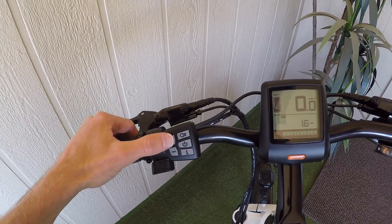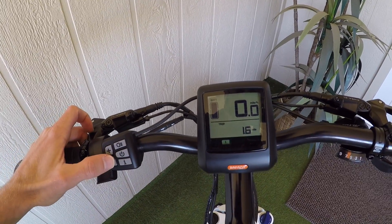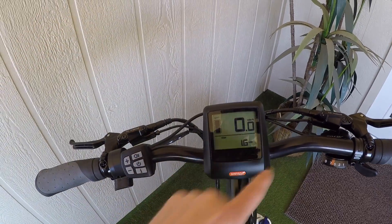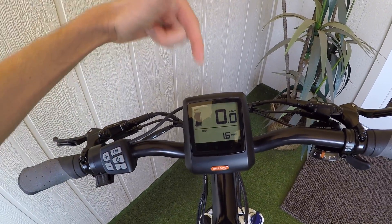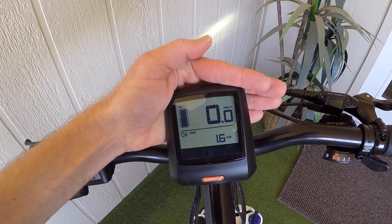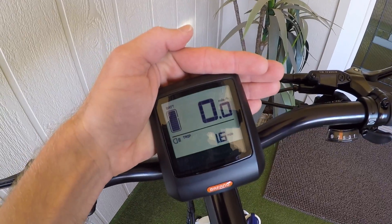You saw me pressing plus and minus to navigate through the different levels of assist. We can go down to zero, and then the throttle and pedal assist are not active, but you still have a display panel to look at, which is handy if you're tracking your trip, and the lights will work. This thing has a light sensor built right in, and if I hold and cover the back of it, the lights will activate — you can see the light on the wall and the backlighting on the display.